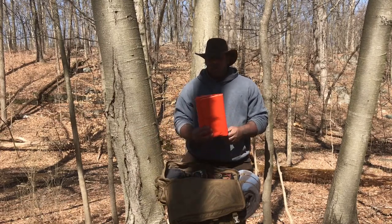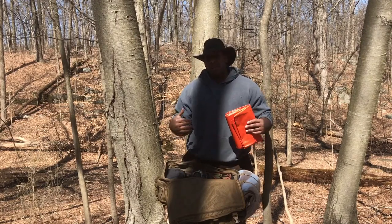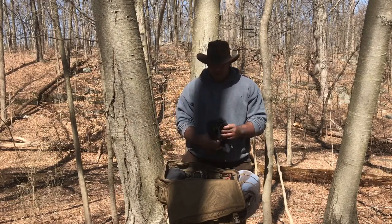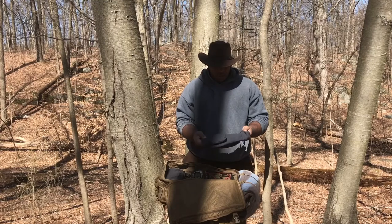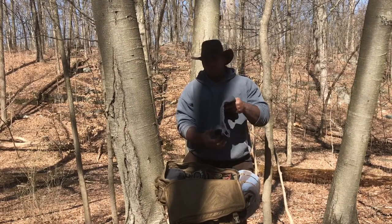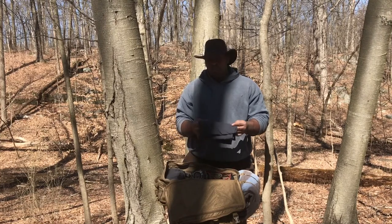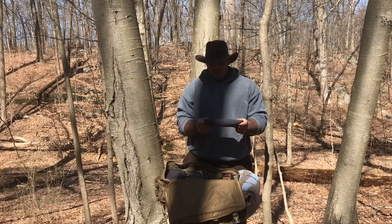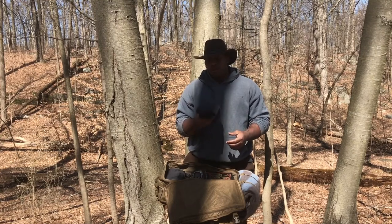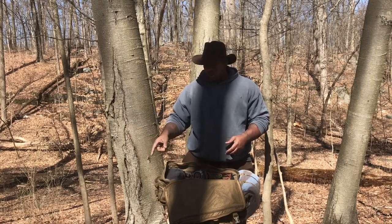This is part of the shelter system — it goes on the inside of the oil cloth tarp to reflect heat back onto me. This is a North by North wool scarf that has many uses, almost like a snood but it's wool. You can filter water through it, use it as a sling, or use it to keep your neck and face warm in winter months, which it still is.